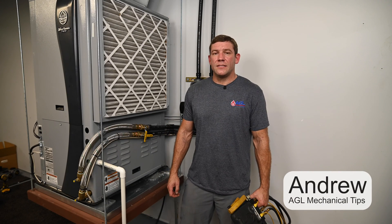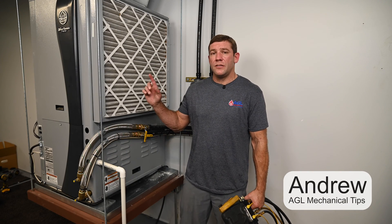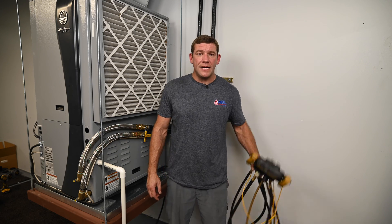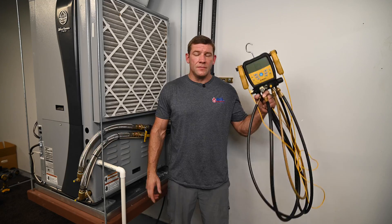I'm Andrew with AGL Mechanical Tips and today I'm going to teach you the first thing you should know before working on a geothermal system and why it is bad to hook this set of refrigerant gauges up to this system.